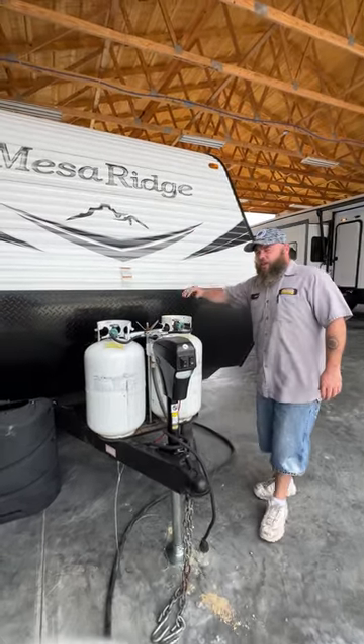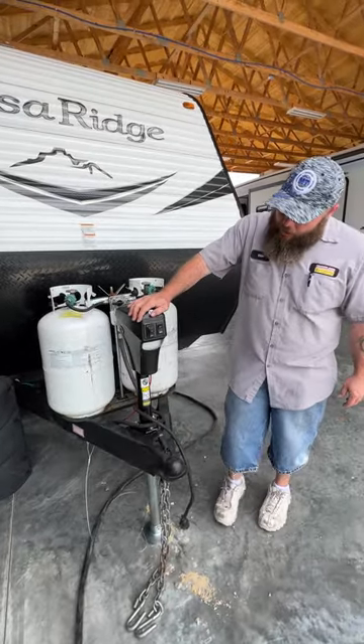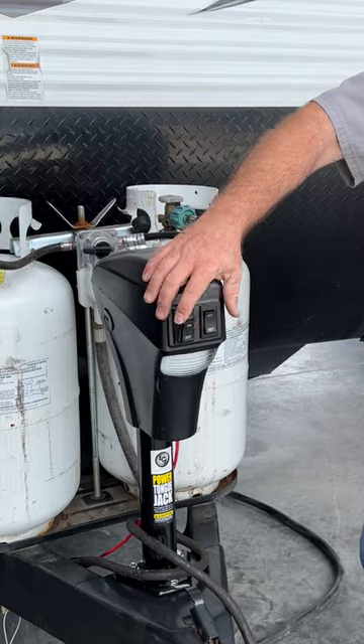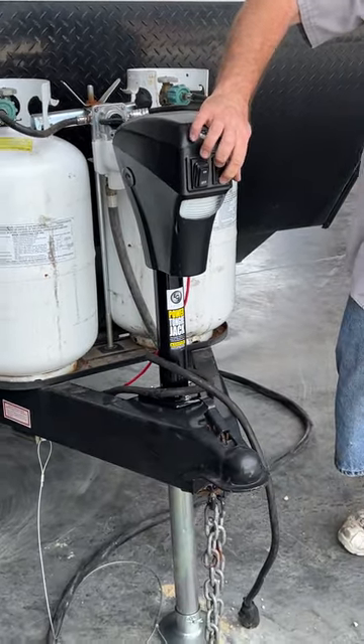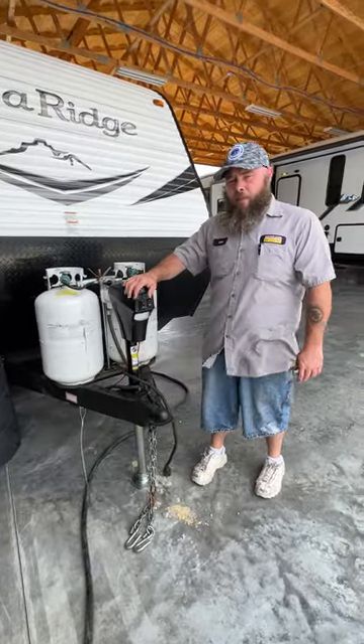Hello, today we're going to be going over the Mesa Ridge 26BH and we're going to be starting right up front here with our tongue jack. Basically your first switch here is just going to be a light so if you had to hook up at night you can turn that on to see. The other one here is how we would extend and retract. This is how we get on to off the tow vehicle but this is also how we level from front to back.